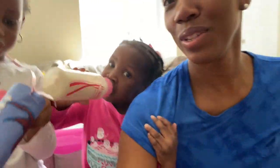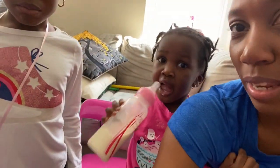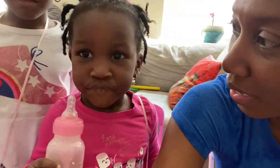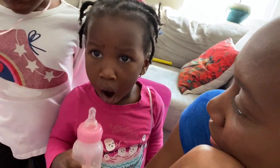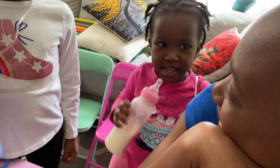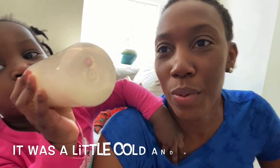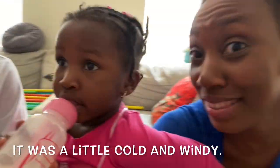You guys ready to go outside for the scavenger hunt or are you guys sleepy? I'm not sleepy. Noe wants to go to sleep in the car! But okay, so we are going to go outside really quickly and we are going to go on a scavenger hunt for some rocks. And diamonds!